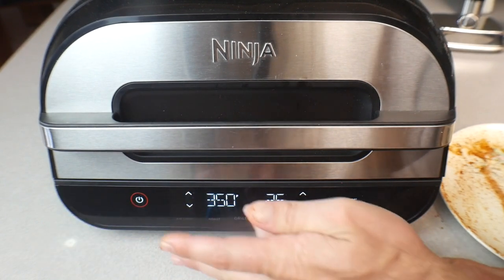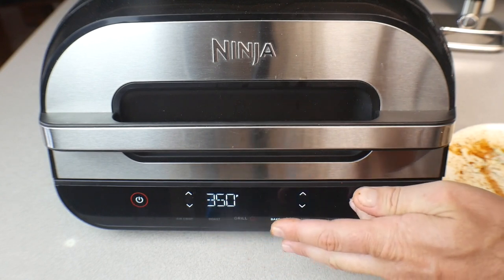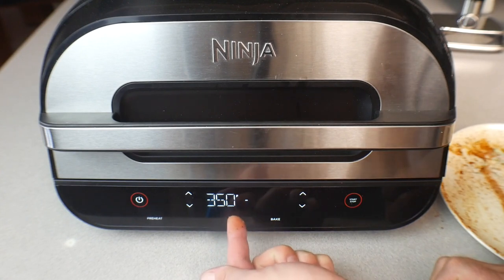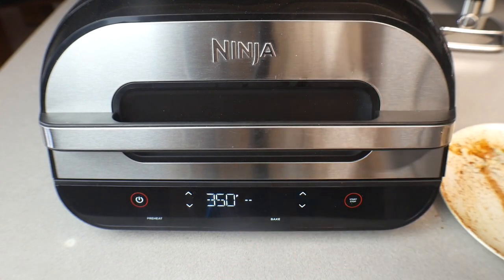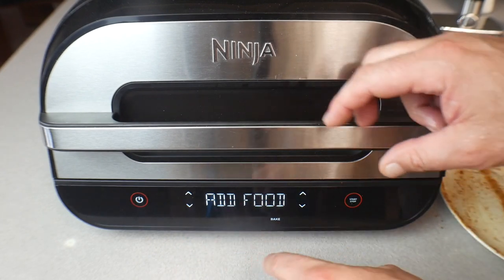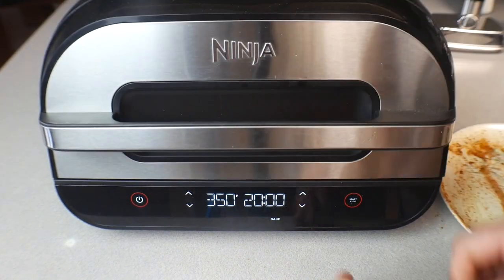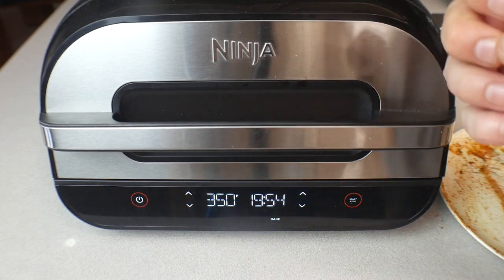We're going to close the top and turn it off, then turn it back on using the bake function at 350°F, set for 20 minutes — it won't actually take that long. It will briefly act like it's going to preheat, but since it's already hot, that takes only about 15 seconds until it says 'Add Food.' Just open and close the top and it will resume. We're set at 350°F with 20 minutes on the timer.